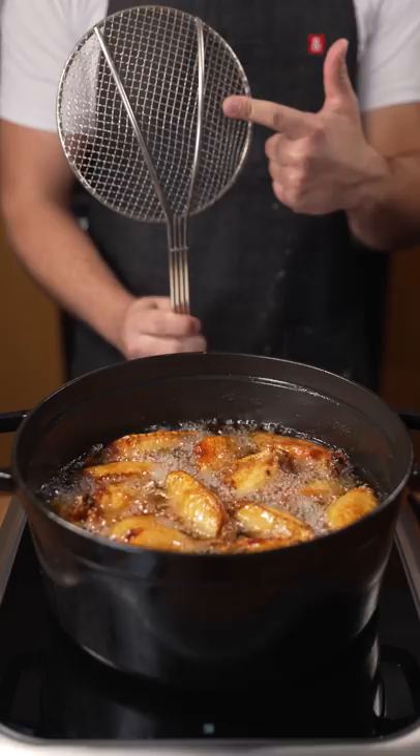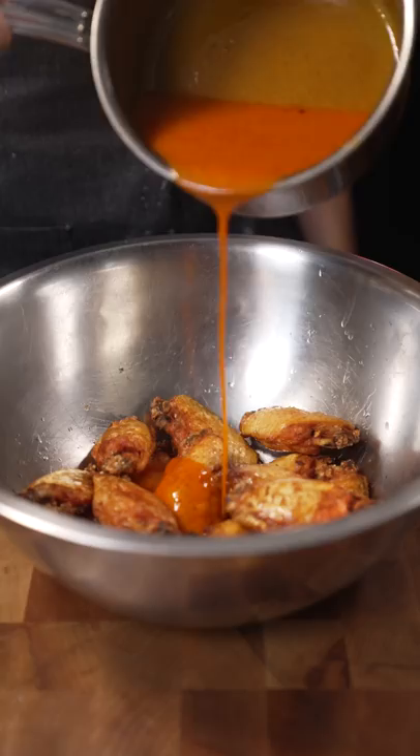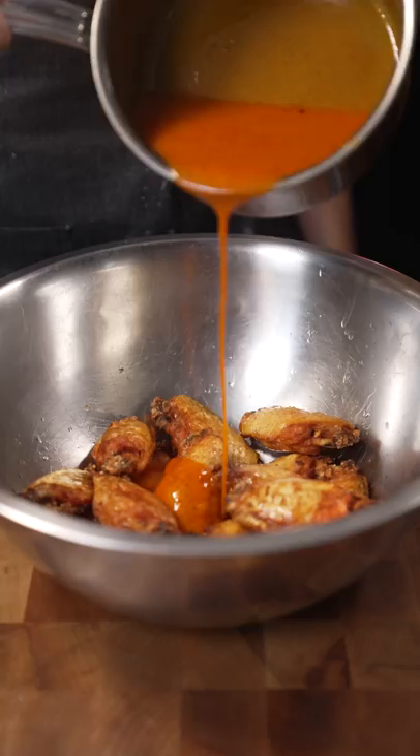This is called a spider, by the way. This thing I saw on TikTok — push it down like that, and you got a lollipop.